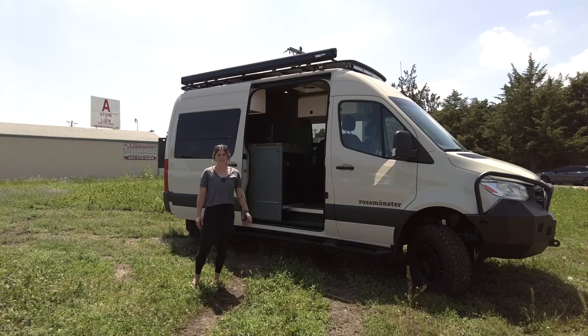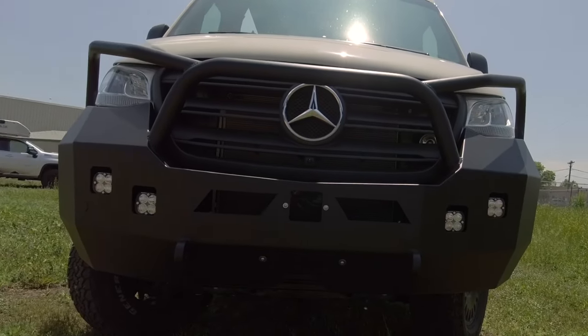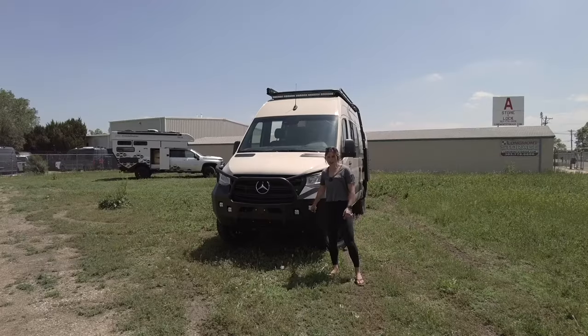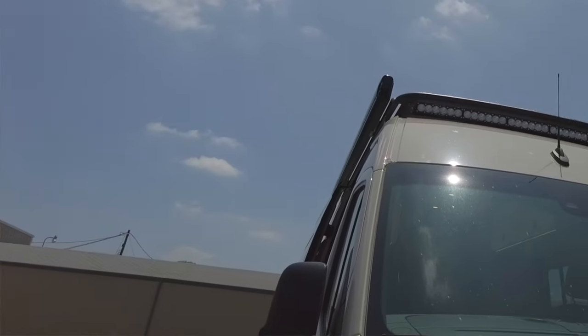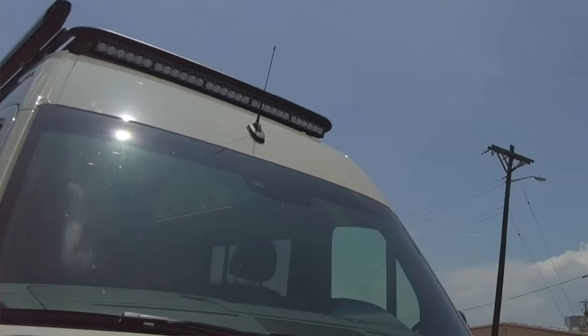Let's check out the front. In the front of the vehicle, we have an Alumnus front bumper. We have Baja Designs pod lights inlaid into that bumper, and then we also have a Baja Designs 52-inch 300-watt LED light bar all the way up top.